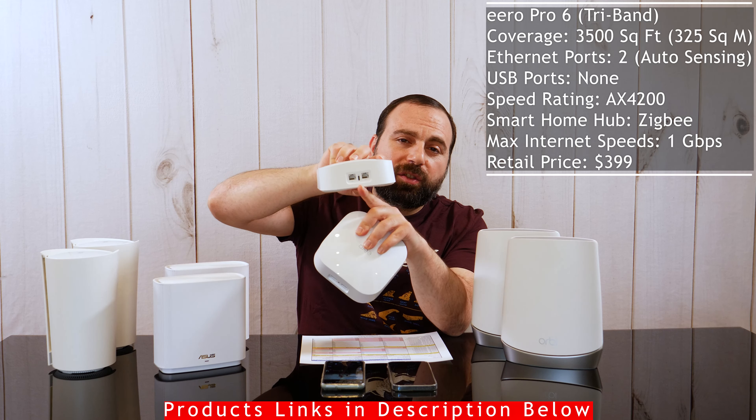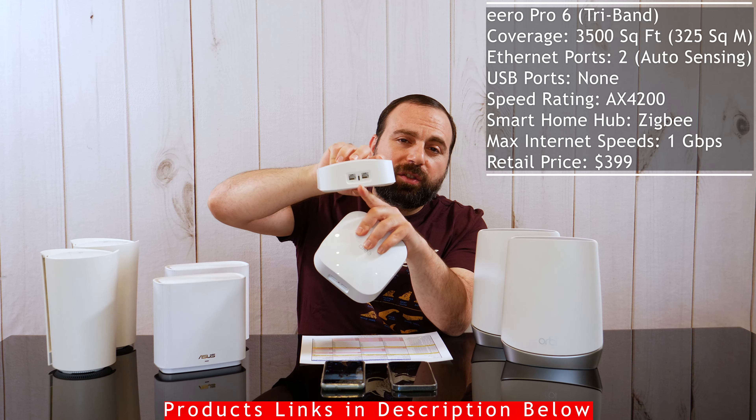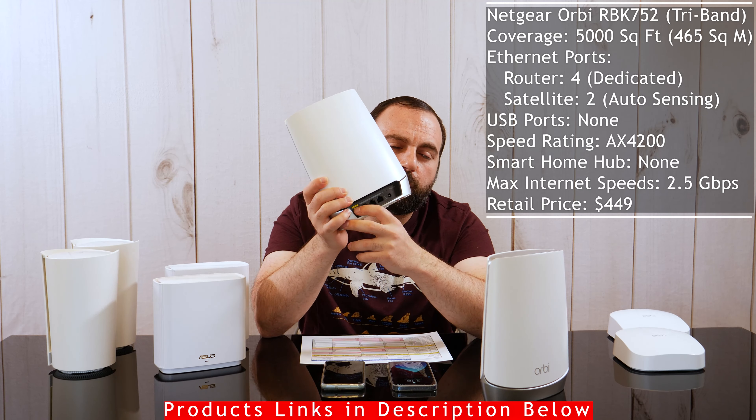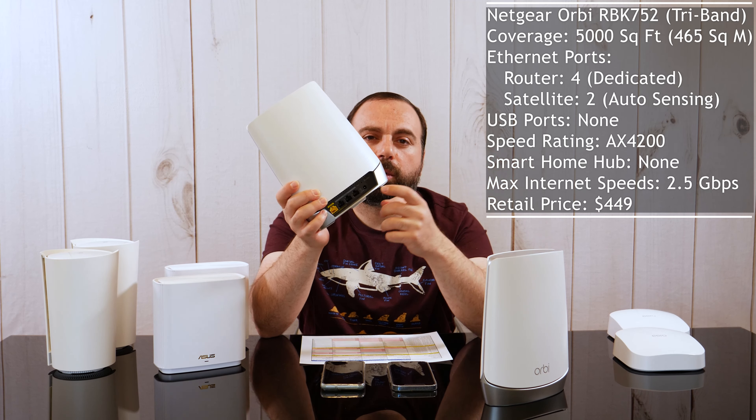Starting with the Eero Pro 6: it covers up to 3,500 square feet as a two-pack, it's tri-band, and has two auto-sensing Ethernet ports — meaning it'll automatically detect which one you're using for your modem and you're free to use the other for another device. If you need more Ethernet ports, just hook it up to a switch. It has a speed rating of AX4200, includes a ZigBee smart home hub for connecting smart home devices, and supports internet speeds up to gigabit.